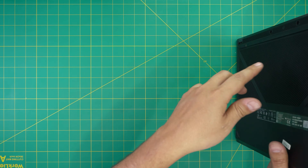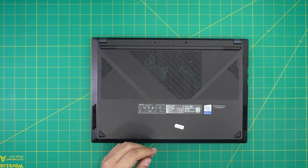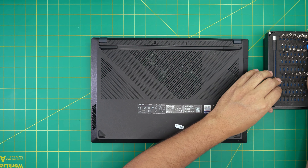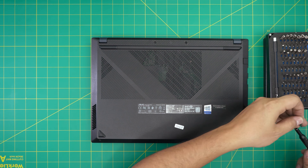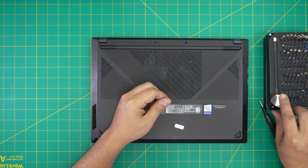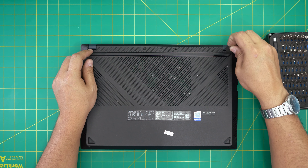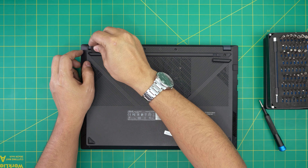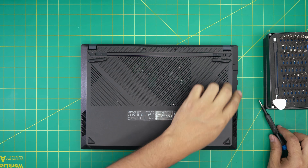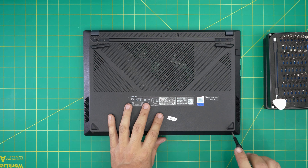First thing first, power off the laptop and flip it upside down. Make sure you've backed up your files. For tools I'll be using an iFixit screwdriver set — specifically a Phillips number one — and for the opening tool I'll be using a guitar pick; metallic guitar picks are really suitable for opening cases. First we're going to remove the back two rubber legs, put the opening tool right underneath and lift up. Then remove all the screws — four at the back line and two on the front end. All screws are the same size so don't worry about mismatching them.